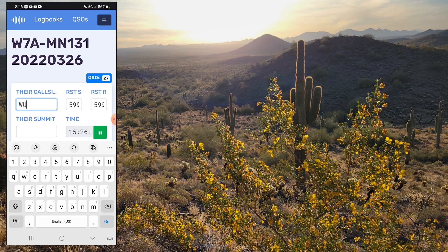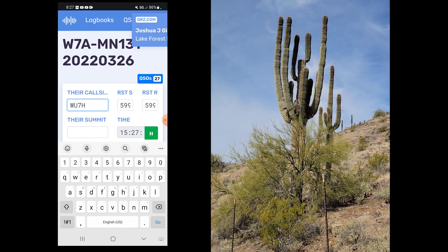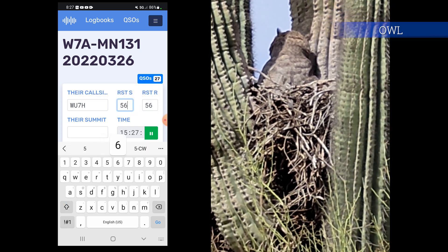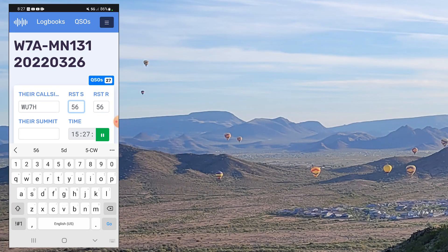Hey there Josh, how you doing? Doing pretty good, Charlie. Which radio are you using today? It's still the Xiegu X6100. Feels pretty good. You're about a 5-6 here at Seattle this morning. Thank you for the 5-6 — you're about a 5-6 as well. Thanks. Alright, have fun. We'll get you next time. 73. Okay Josh, thank you, 73.